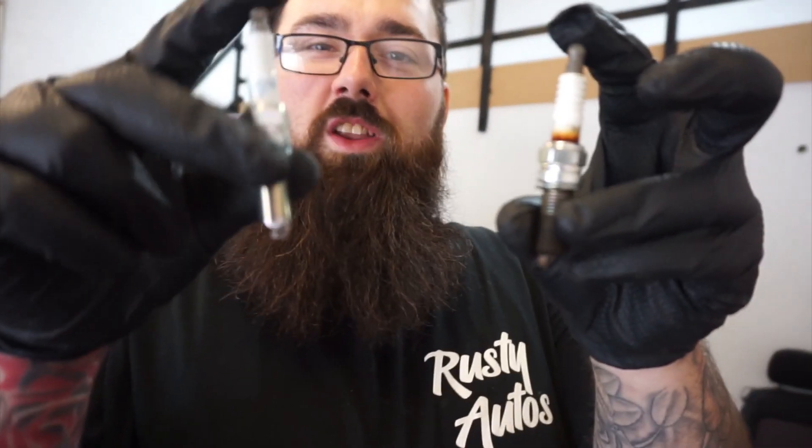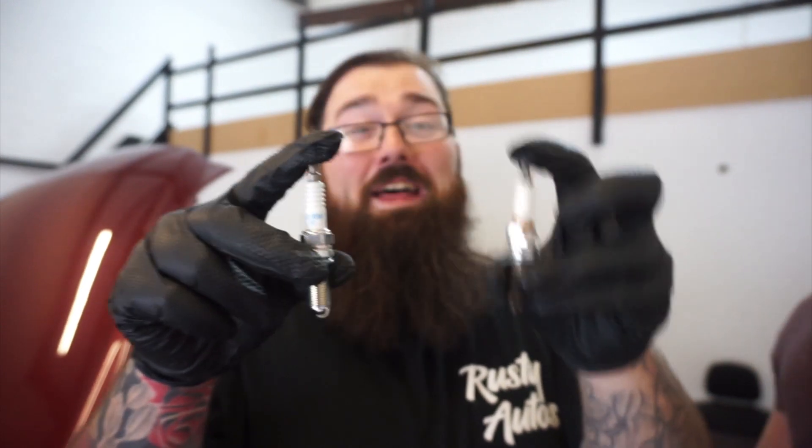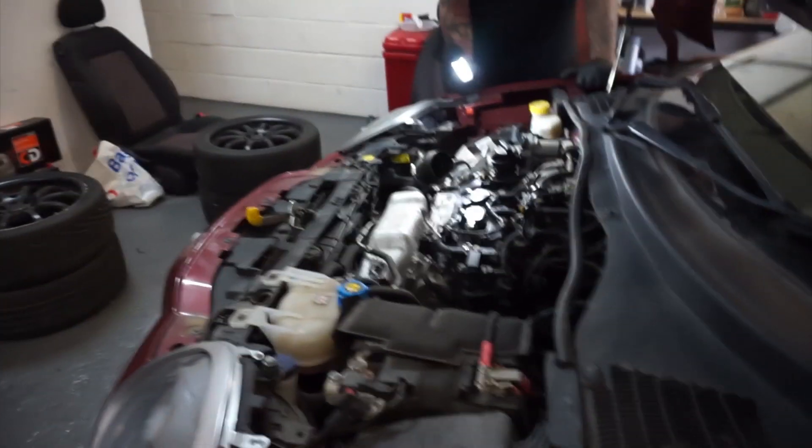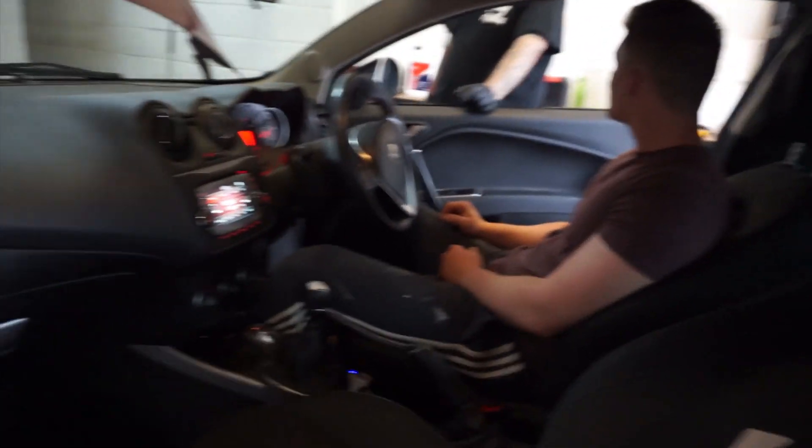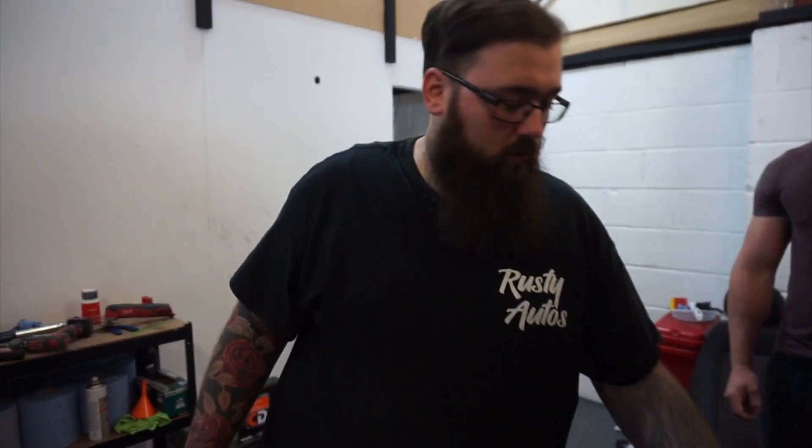The old spark plug is pretty much black — that's what it should not look like. That's the new one — that's what it should look like. Let's start up this beast. That sound is what's called a natural blow-off valve. Not bad at all when you're driving it.